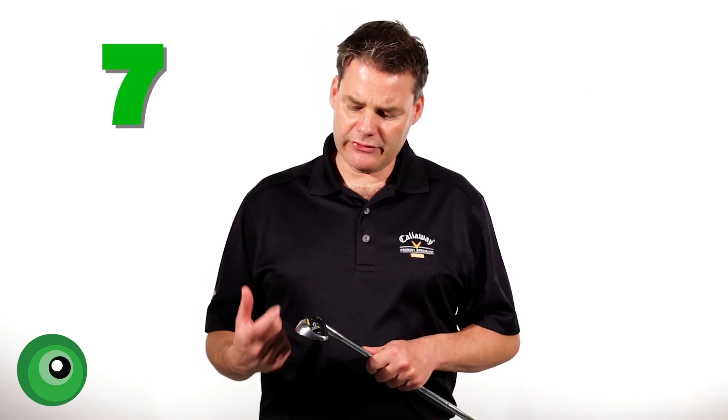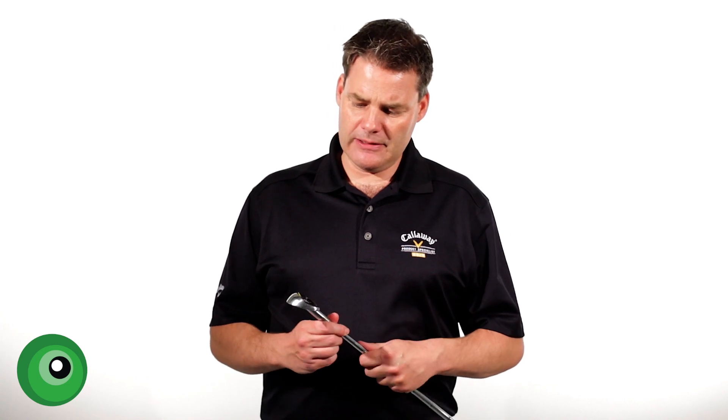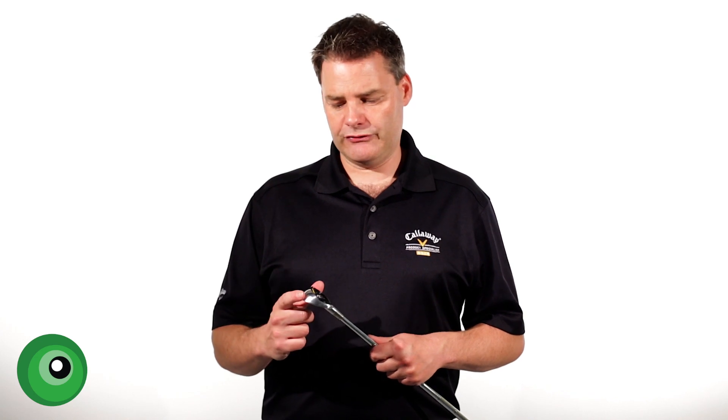When we come now to the forgiveness, it is definitely slightly more forgiving than the MP range, although it's not massively forgiving. Certainly compared to the JPX 825 standard model, it's got a lot less forgiveness.